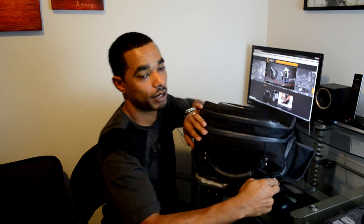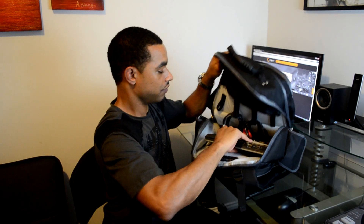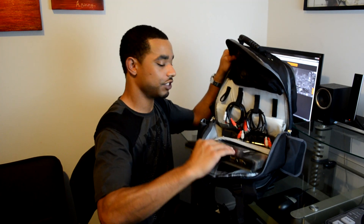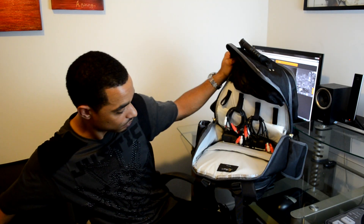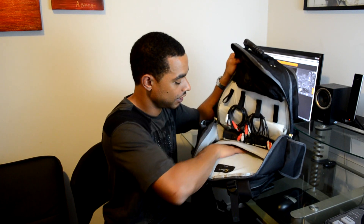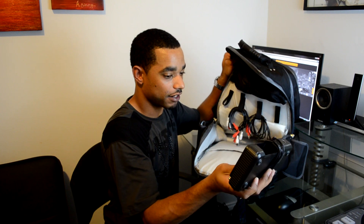The next section is the biggest section of the bag — the main compartment. This is where you'll probably store most of your items. First of all, you have a dedicated pouch section just for your laptop with nice protection so nothing gets damaged. I also have my wireless microphone transmitter in here.